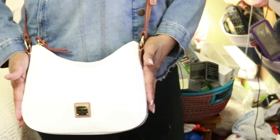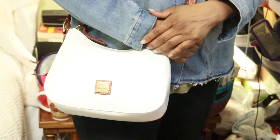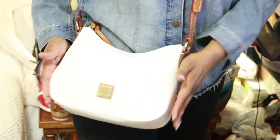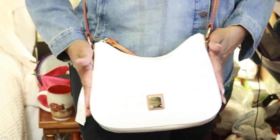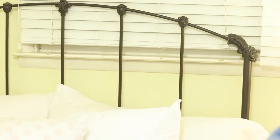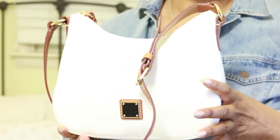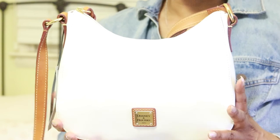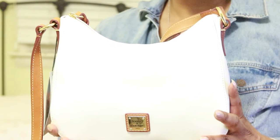It looks really nice — like I said, it's not heavy at all, so a very easy bag to carry. And I don't think you have to worry about it in the rain or in bad weather; the rain's just going to fall right off because of the coating. They really do have some nice colors in this particular bag. If you have any questions about the bag, please feel free to comment. Let me know what you think, and let me know if you would even consider a white patent leather bag. Thank you so much for watching — have a good night, bye.